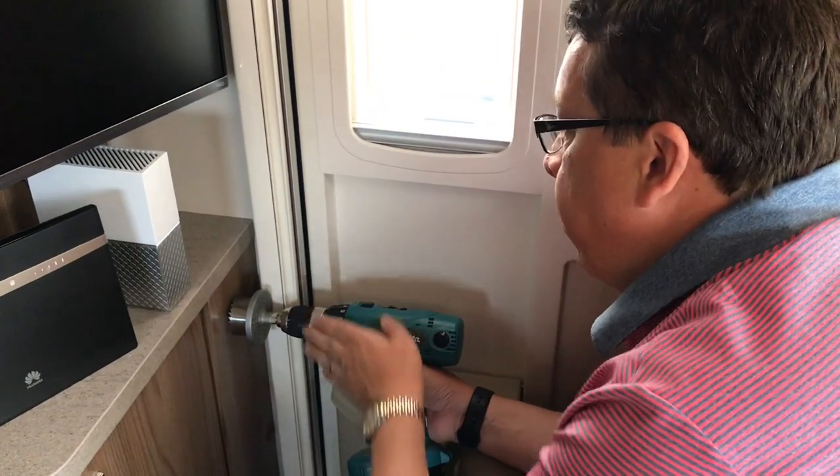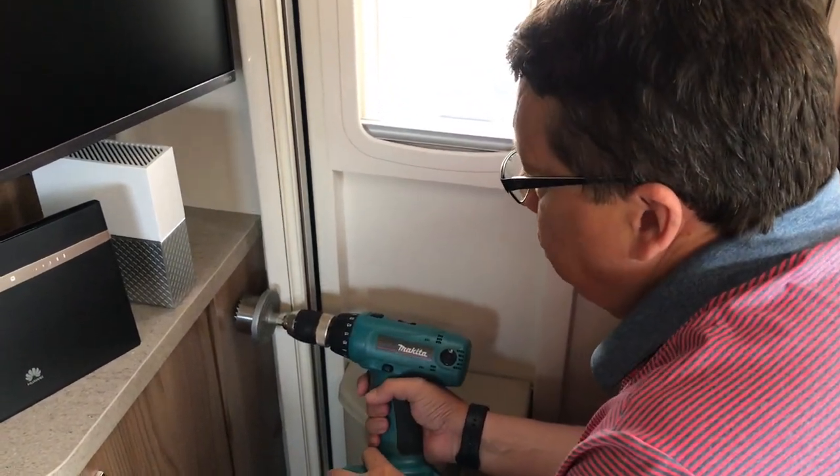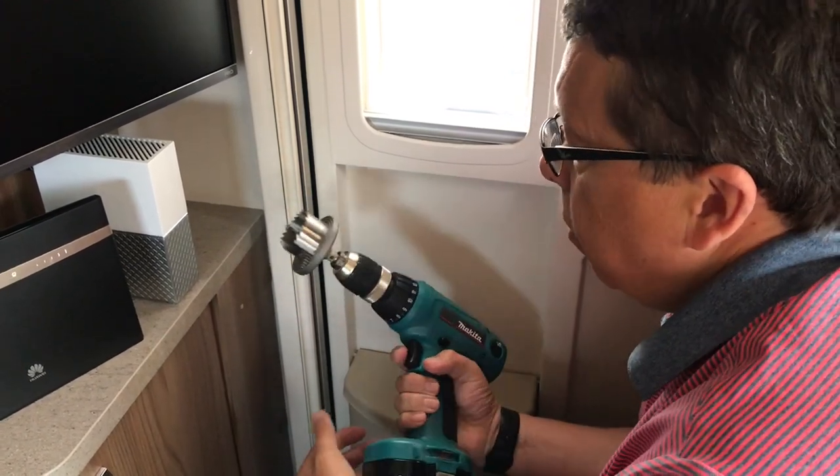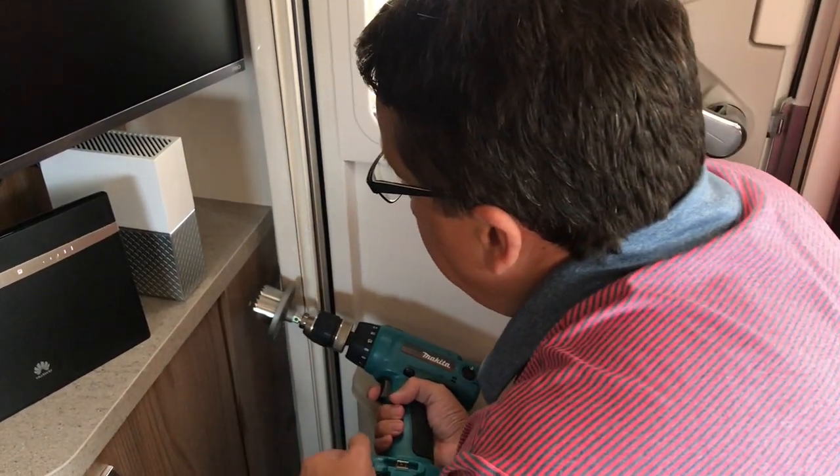I've marked where I plan to drill, and I'm going to use this fairly simple hole saw on the cordless drill.